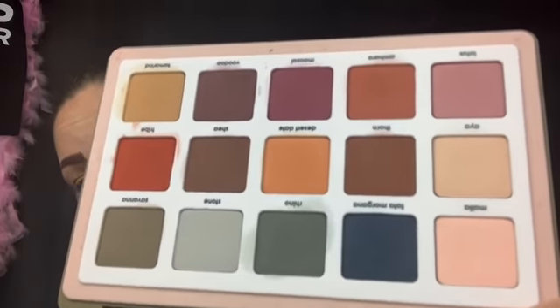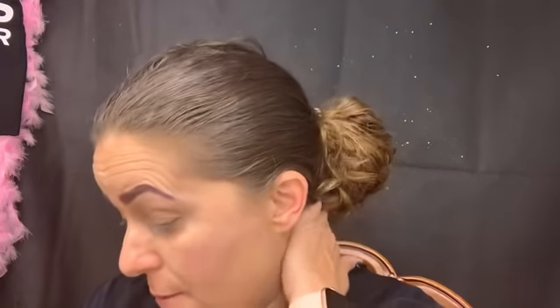We both got the Natasha Denona Safari palette. I do have my full review up on it — I had used the palette several times before placing that review because on such an expensive palette I would never do a first impressions. I still stand by what I said: I think the palette is absolutely stunning, the shade range is phenomenal, and I do think it is worth your money.